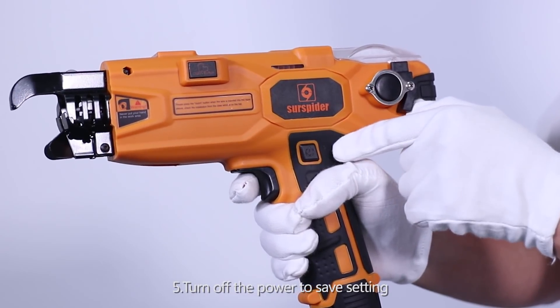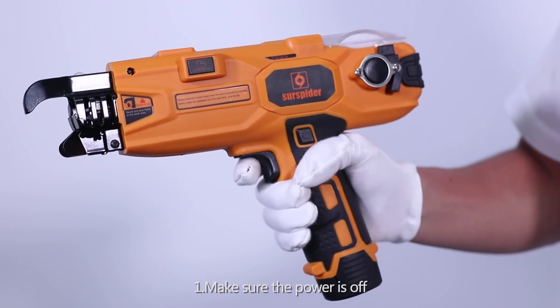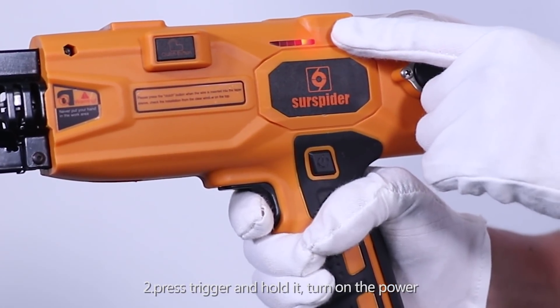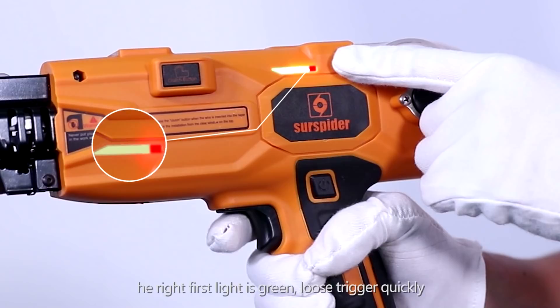Turn off the power to save the setting. Tying Strength Adjust Mode. Step 19: Make sure the power is off. Press and hold the trigger, then turn on the power. When you hear the second beep sound, the right first light turns green. Loosen the trigger quickly to get into tying strength adjust mode.